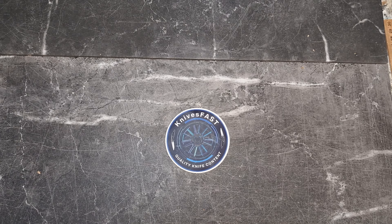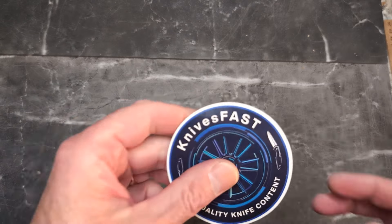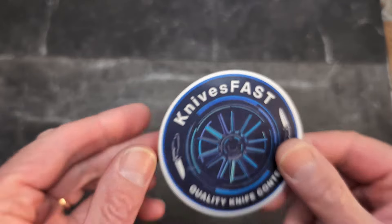Welcome back to the KnivesFAST channel. This is what came in this week — there are seven new knives and two EDC items to check out. This is where you see real rapid first impressions.